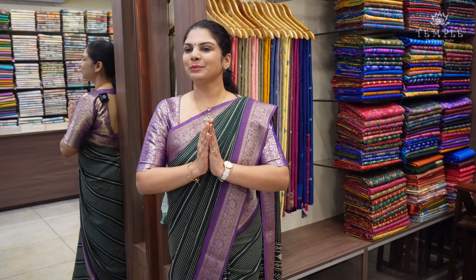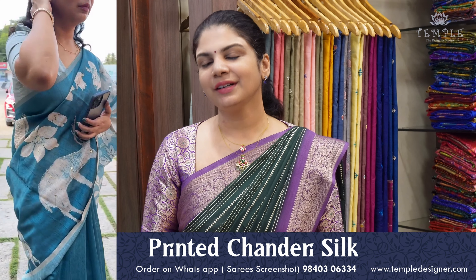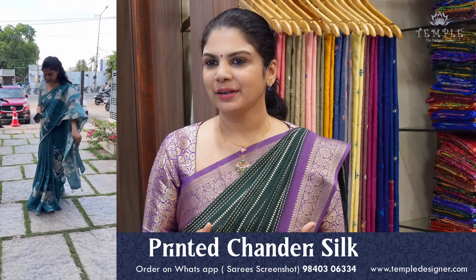Hi, Hello! Welcome to Temple the Designer Studio and this is Nandini Shariman. In this video, we will talk about mysore crepes in the budget-friendly range. There are so many prints in this video. It's a very exclusive collection. Let's get into the video.